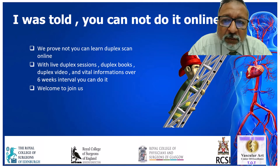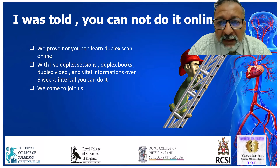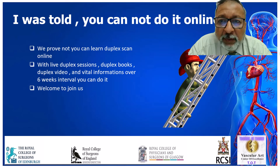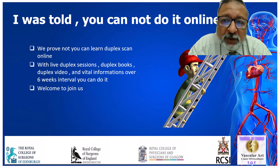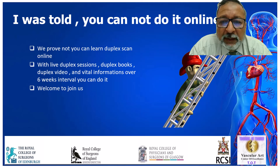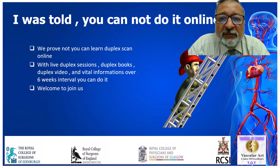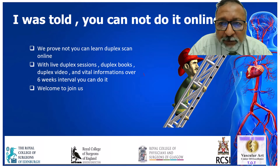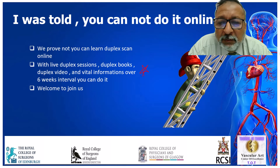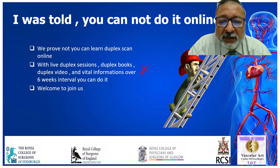In this course, we have an on-site component. You can come and do the duplex scan next Thursday — upper limb venous duplex scan. You can also have online participation with questions. We have put a helping factor which includes duplex books, duplex videos, and a lot of vital information. All of this is with Dr. Mohamed Ahmed, who is responsible for all the arrangement for the vascular duplex scan in Vascular Art.